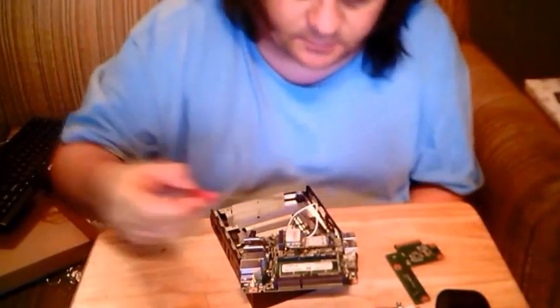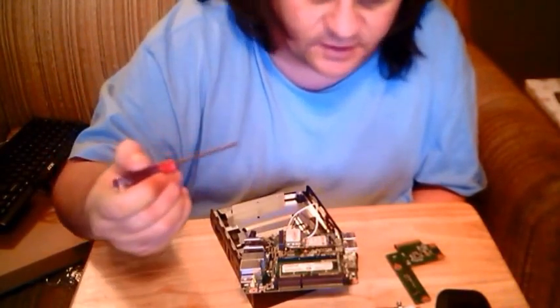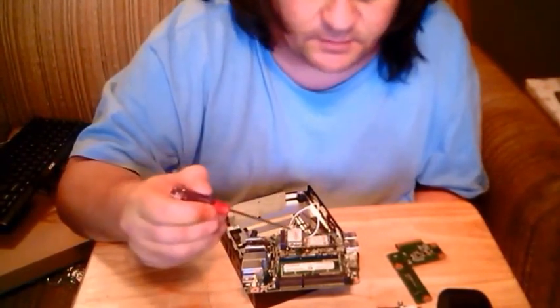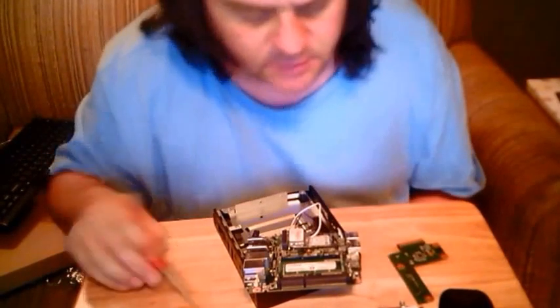Right here we've got our Bluetooth, the WiFi module, a 16GB solid state drive, and we now have 4GB RAM in here. It's looking good.